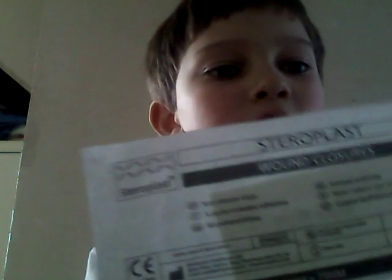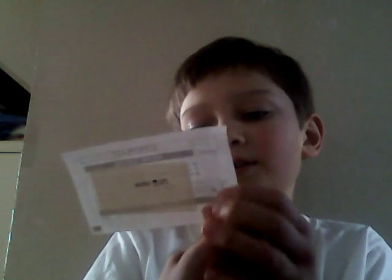I'm really sorry about my brother. I'll tell him to be quiet. Next I have — just the one — a Steroplast wound closures pack, 3 millimetres by 75 millimetres, with a pack of five in here.